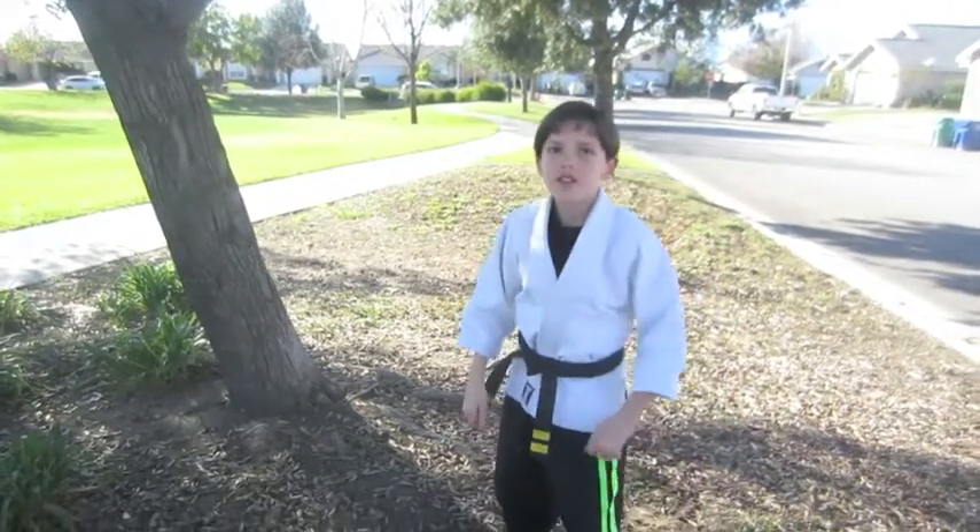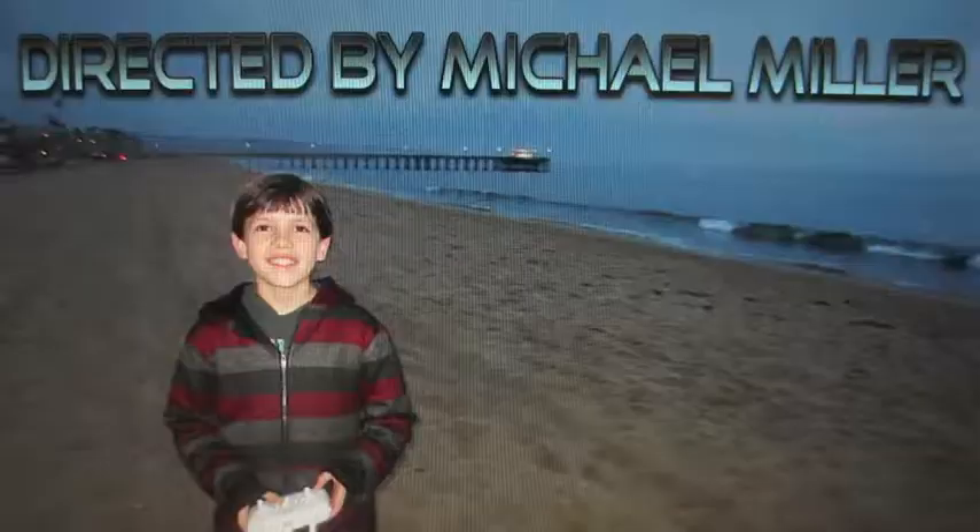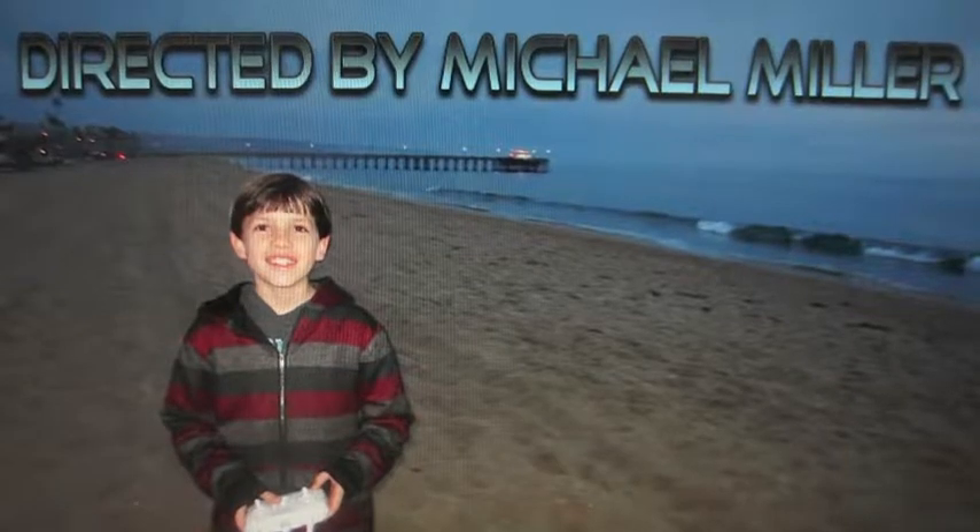Here it is fast. Directed by Michael Miller. Thanks for watching.